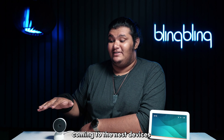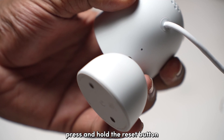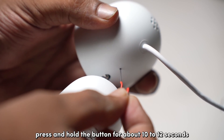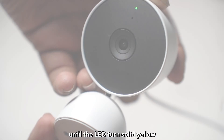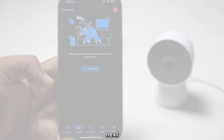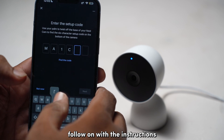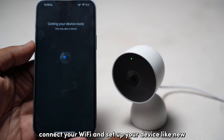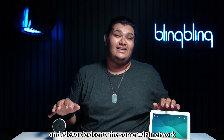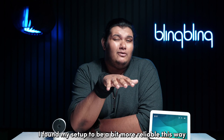Coming to the Nest devices, I recommend that you factory reset your device first to enter setup mode. To do that, press and hold the reset button located behind the Nest camera using a pin or a paper clip. Hold the button for about 10 to 12 seconds until the LED turns solid yellow and then starts blinking blue, meaning it's ready for setup. Next, open the Google Home app and tap on the plus icon on top to add a new device. Follow the instructions, connect to your Wi-Fi, and set up your device like new. I recommend that you connect both your Nest and Alexa device to the same Wi-Fi network — although not necessary, I found my setup to be a bit more reliable this way.